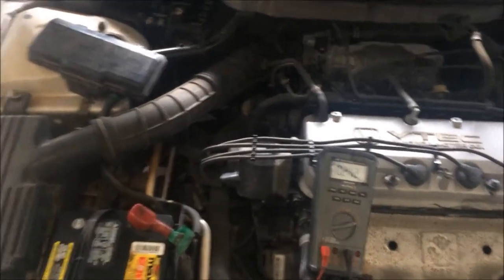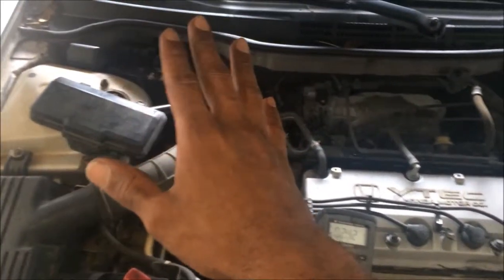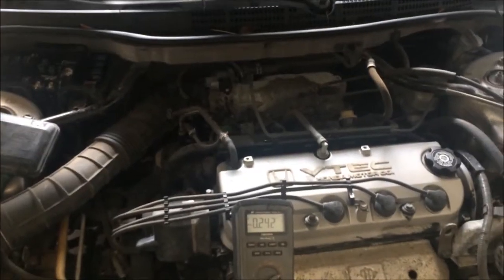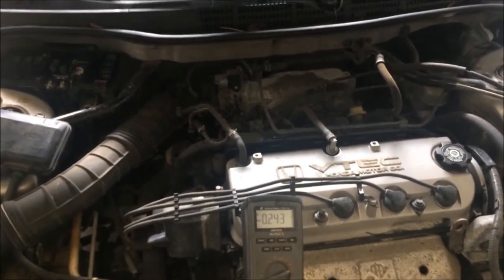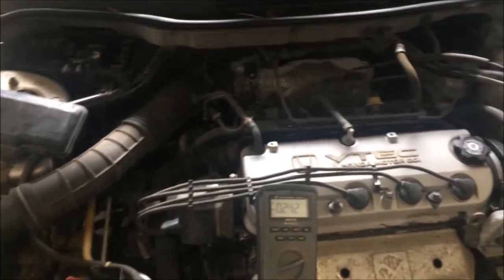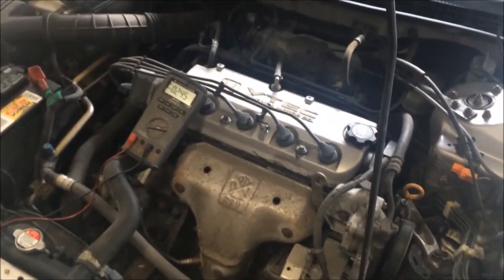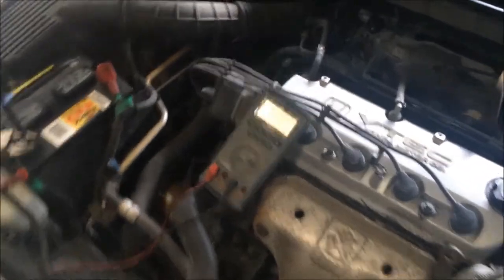For your general rules, the next step would be to get a diagram, identify the circuit. In this case it's a backup and accessory, so you would search for the power outlet, aka cigarette lighter, whatever circuit that is — that's the one we're working on here. Go through that list and then start eliminating things, unplugging them and watching the meter as you do so.